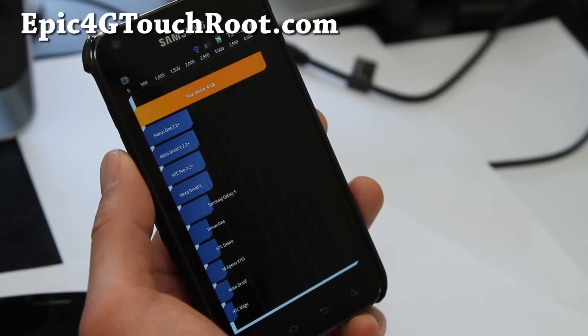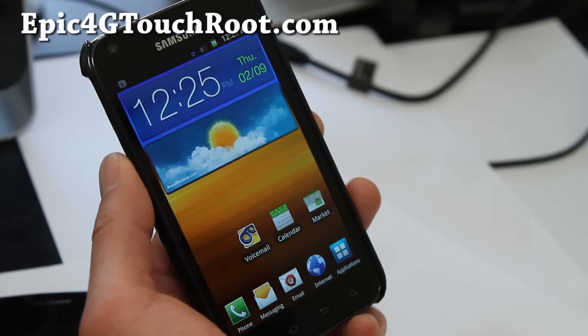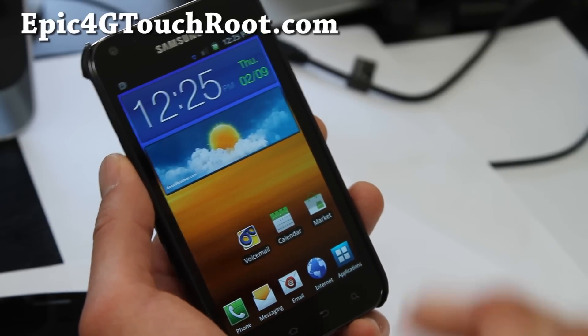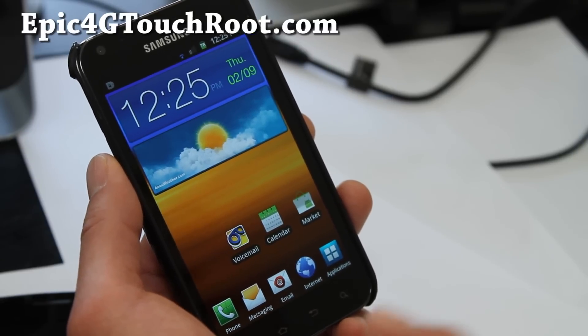I got 4168 on Quadrant without any overclocking, just on this kernel. There's a ton of features and even a battery saving script you can use. You can check out all the features via the XDA link in the credits.